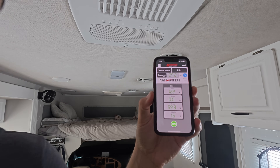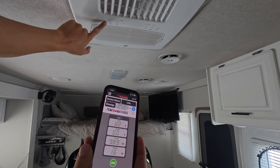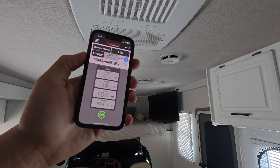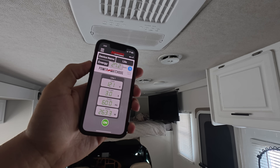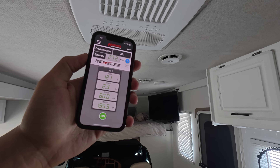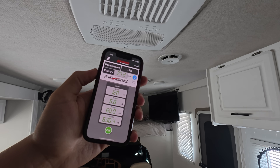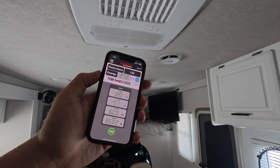In comparison, let's test the Chill Cube with the Power Watchdog app and see what it draws on startup. From that test, you could see there was no spike at all with the Chill Cube — it basically has a built-in EasyStart. It just slowly ramped up, one, two, three, four amps, and topped out at about seven amps. There is no initial surge when you start it up.